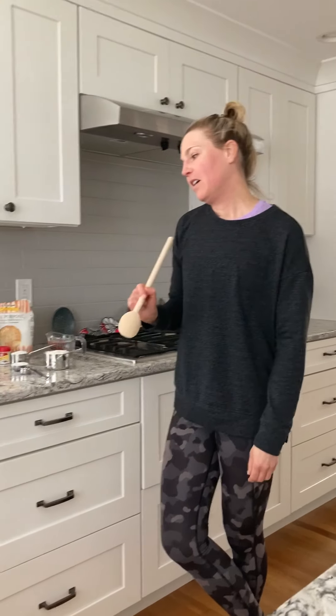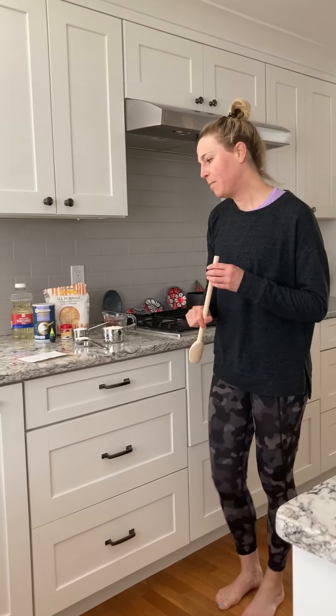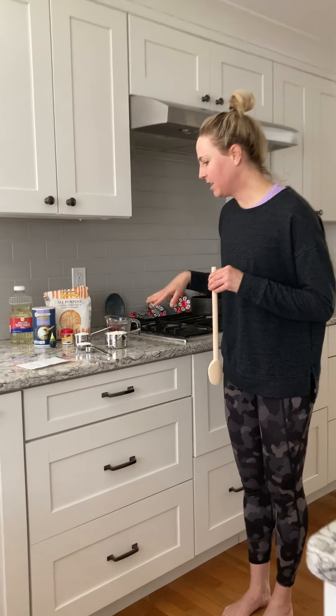Good morning! Today I was going to make a very simple and basic easy Play-Doh recipe that I actually used to make with my mom. I have all the ingredients already set out.